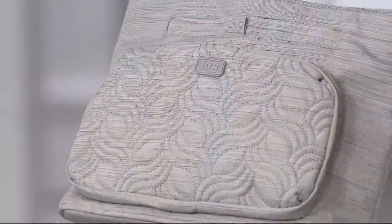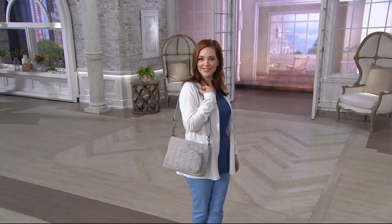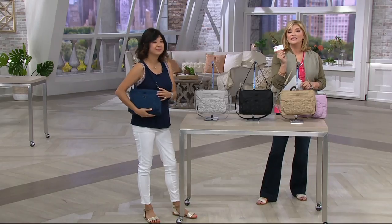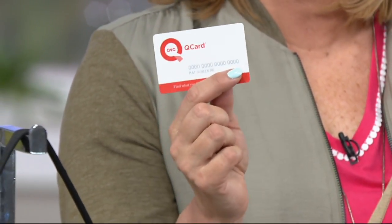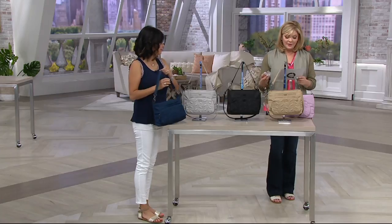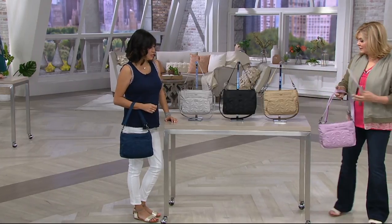Let's talk about something brand new — a convertible shoulder bag. Look how pretty that quilting is! This is under $50, and if you use your Q Card — or get one today at QVC.com — once approved and you make a purchase, you'll get a $40 statement credit. That's like getting the bag for about $9, or under $17 a month.